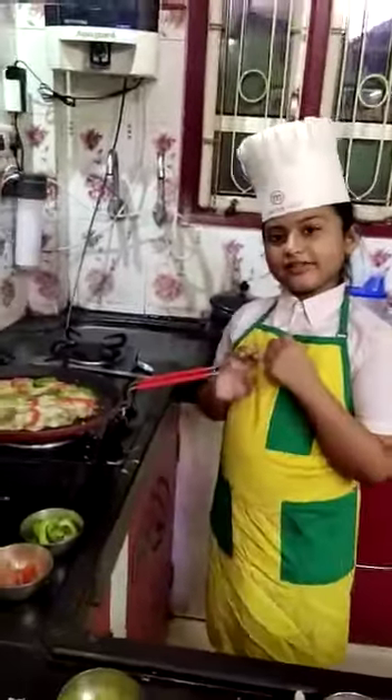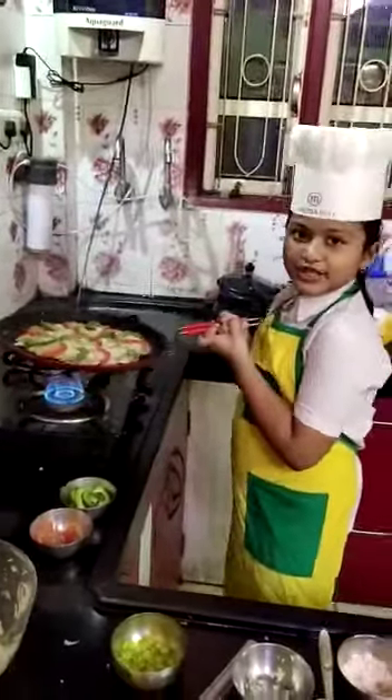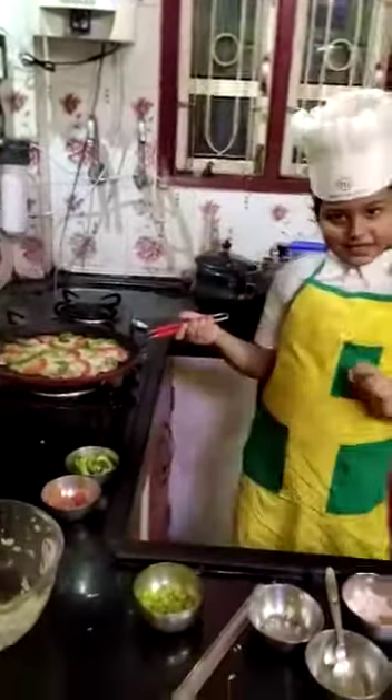Now we will give it to cook for 1 minute. Now this is ready to serve on a plate.